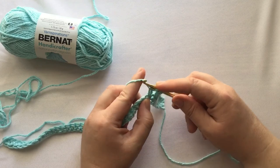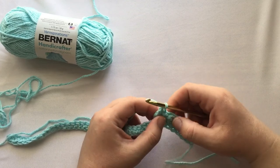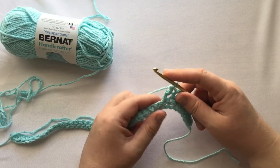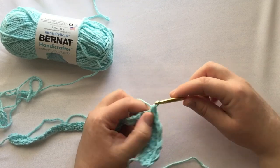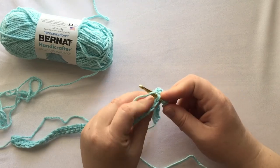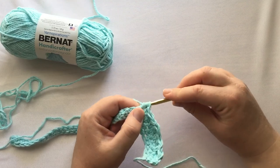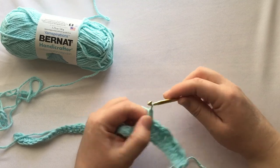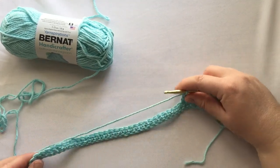A nice thing is that if you get lost on what stitch you're on, you can tell because if you were able to push the crochet through, it's a treble, and you'll be on a single crochet next. So: pull through, pull through both loops, wrap once, wrap twice, go through, wrap once, pull through two loops, wrap again, pull through two more loops, wrap one last time, and pull through all the loops. Just do that right to the last single crochet.